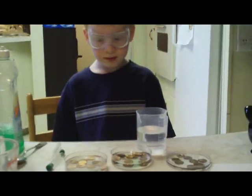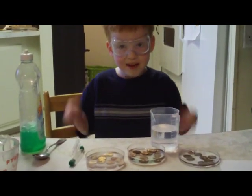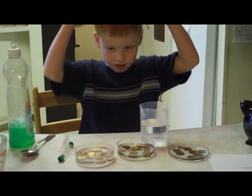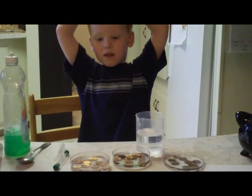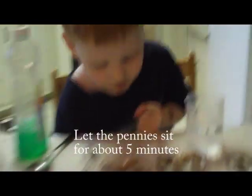So which one do you think is going to clean the pennies the best? That one — soap and water. What do you think is going to happen with just the plain water? It's going to get bubbly. What do you think is going to happen with the vinegar and salt? I'm not sure if we really got salt and vinegar.